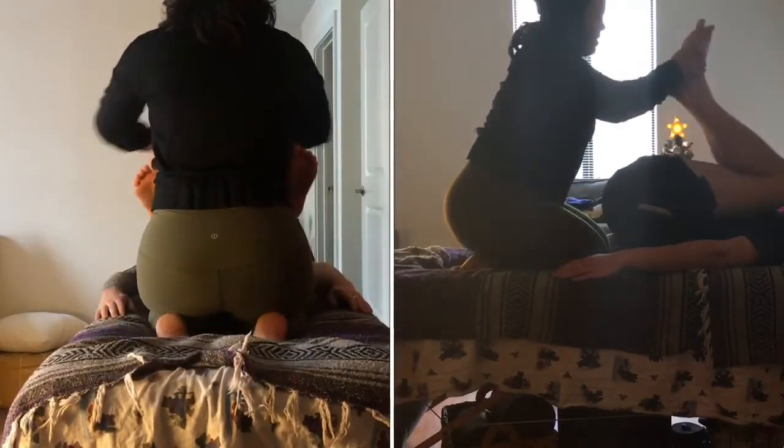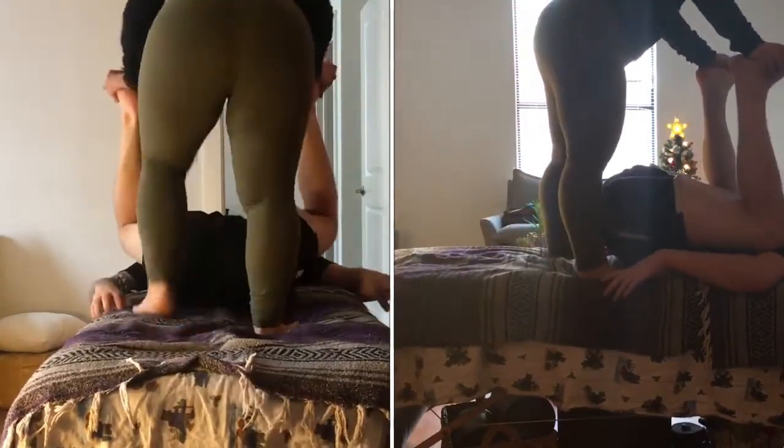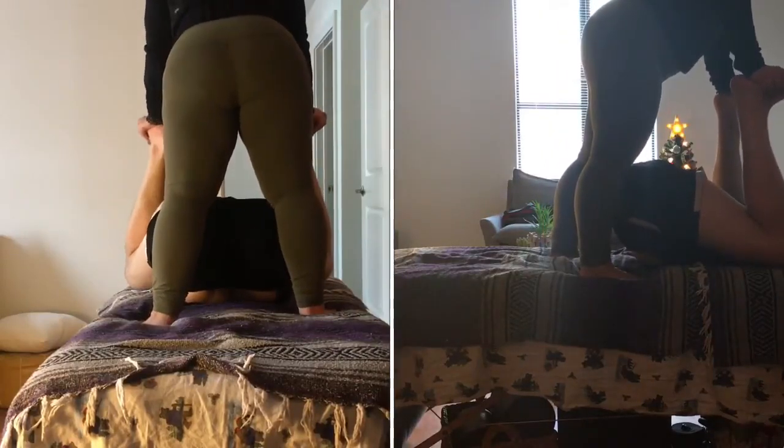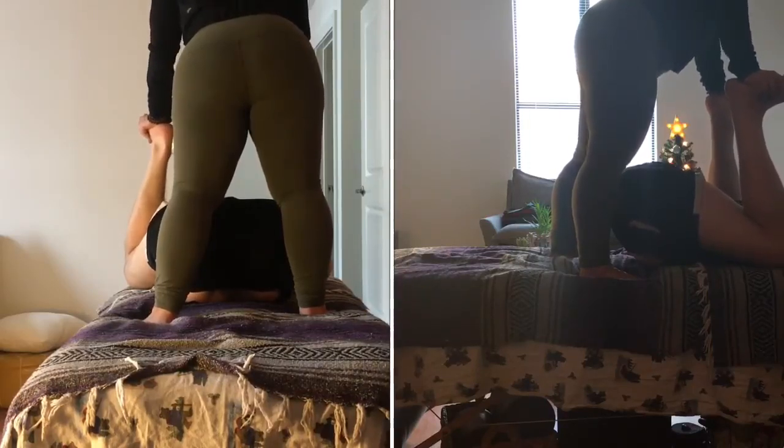Bringing the knees together, we compress towards the face, and then take our client into happy baby, pushing even further. Then slowly we release this.